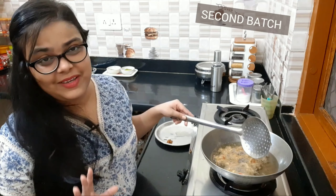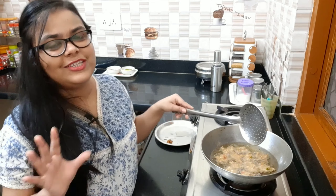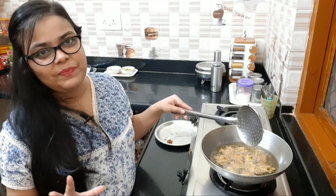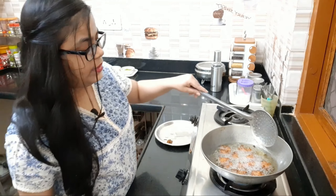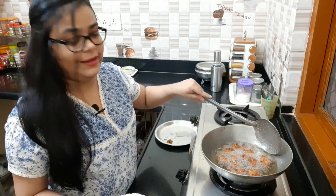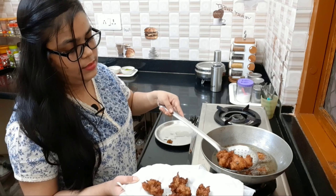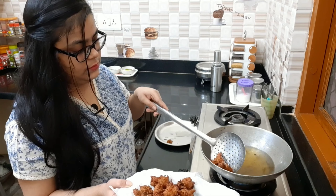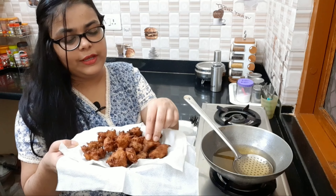Let's remove the patties onto a plate. The patties are ready to eat. You can eat them directly with any chutney. They will be very spicy, tasty and delicious. Our second batch is ready — the crispy patties are ready.